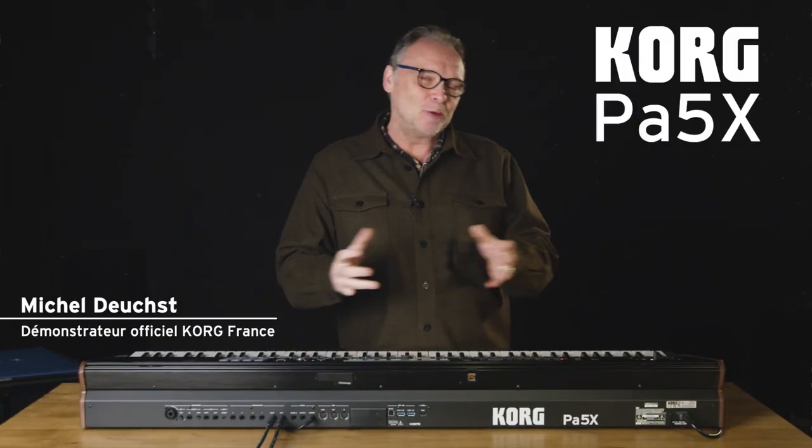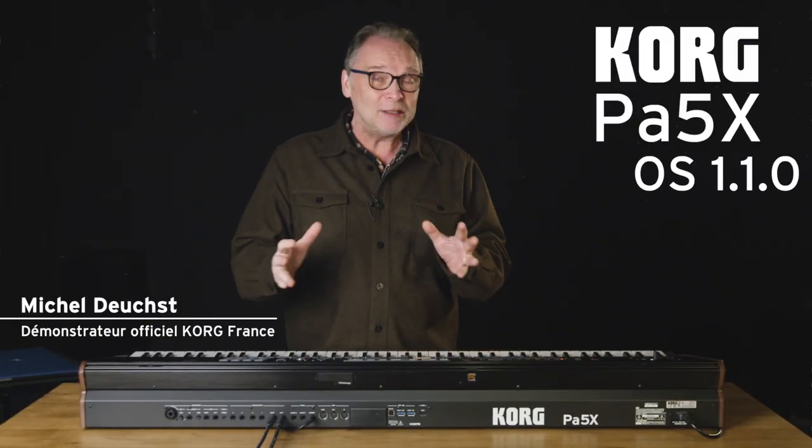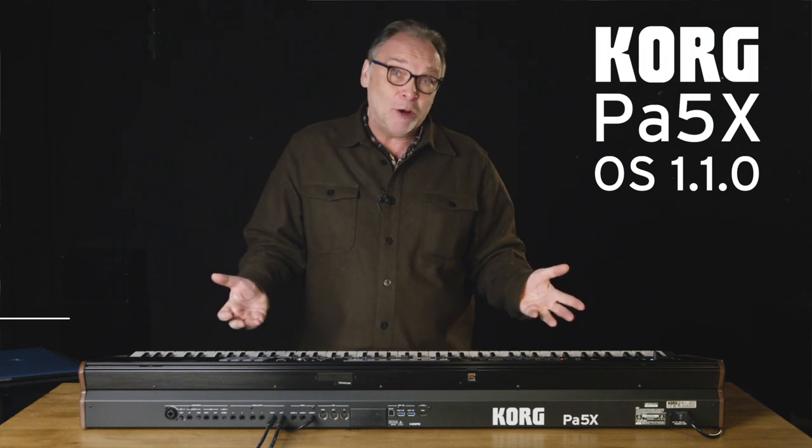Hello and welcome to the Boite Noir du Musicien. Today I will introduce you to version 1.10 of the PA5X from Korg.